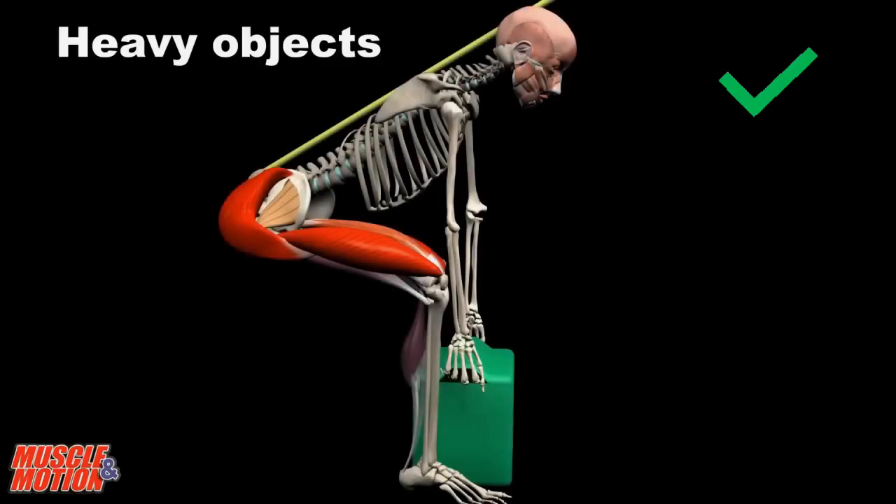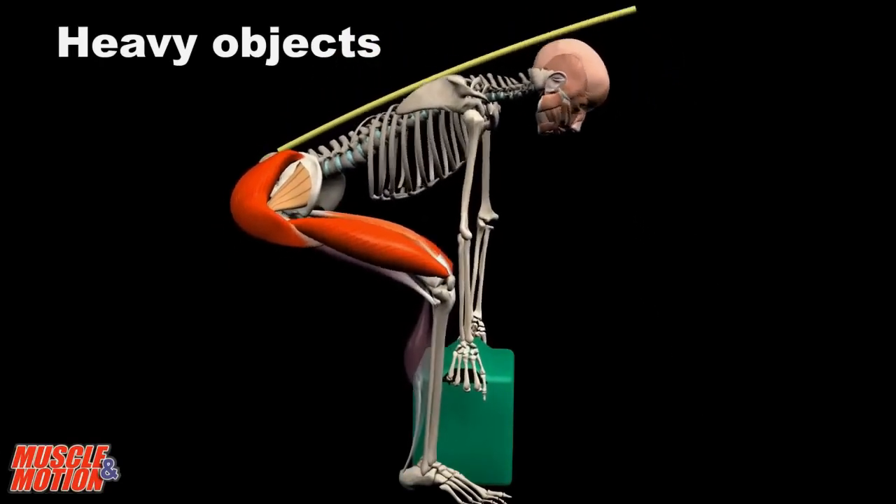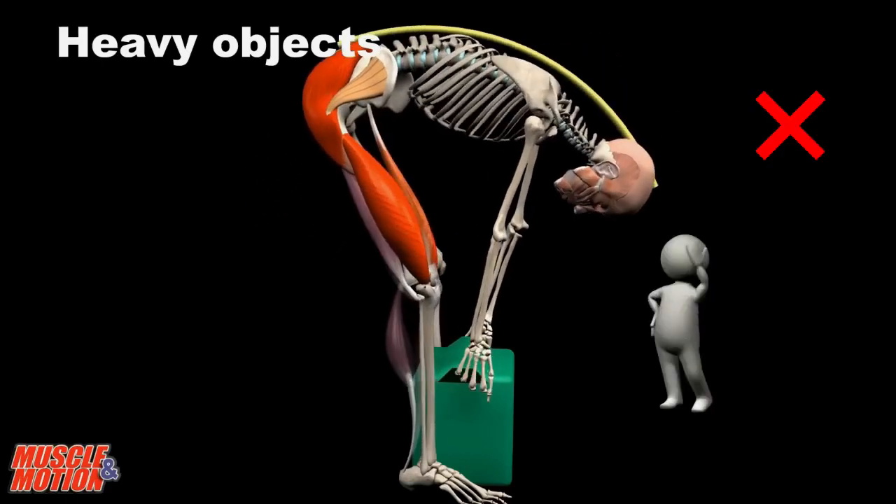What is the recommended way to lift heavy weights? One of the common mistakes is rounding the back, which creates a serious risk of damaging the lumbar vertebrae.